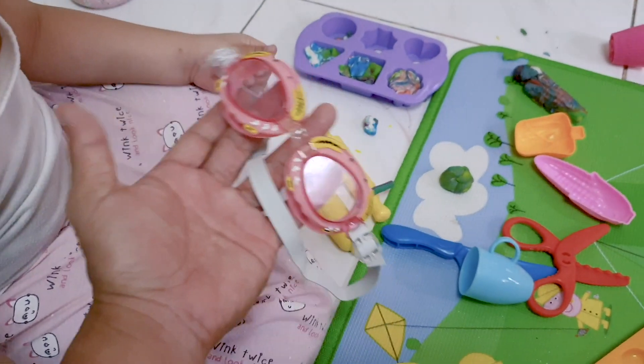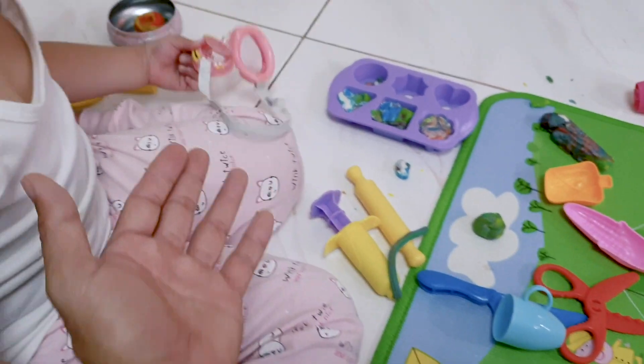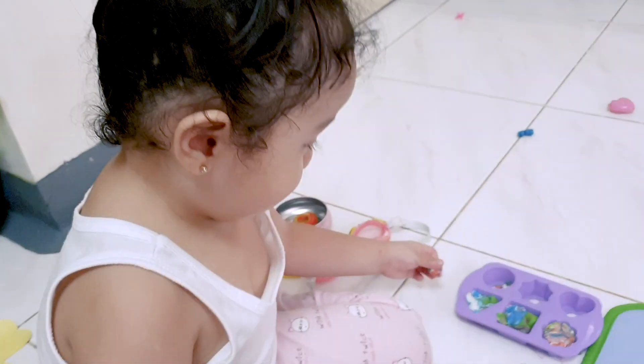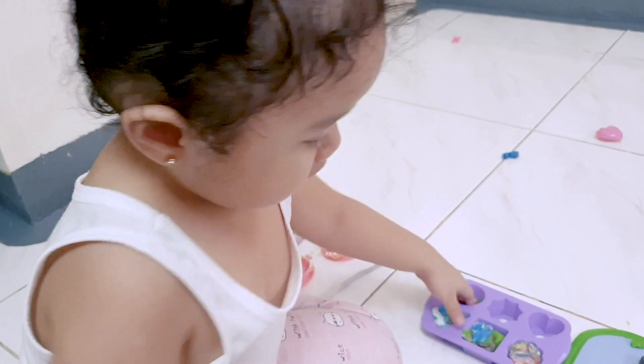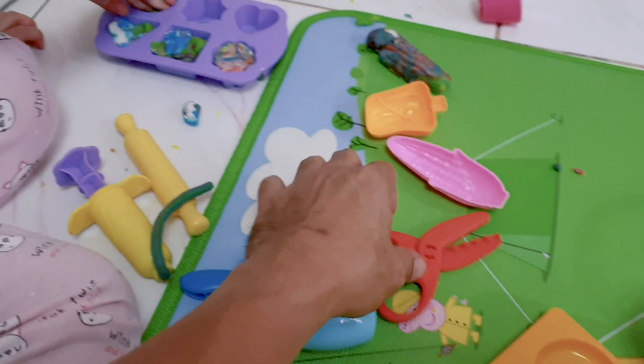So you're wrong. Oh, what's this? Goggles. For what? For my eyes. For snorkeling. For snorkeling? Okay. I mean for swimming. For swimming. How about this?